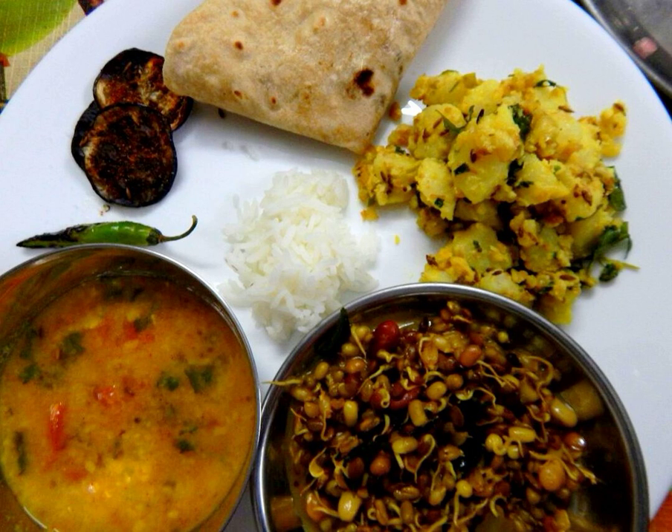Jira aloo is a typical vegetarian Indian dish which is often served as a side dish and normally goes well with hot puris, chapati, roti or dal.